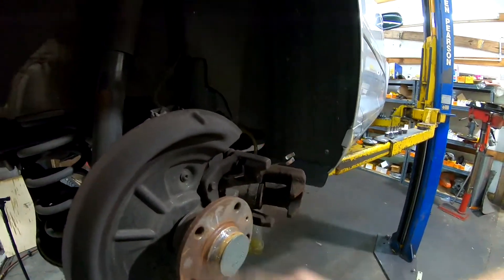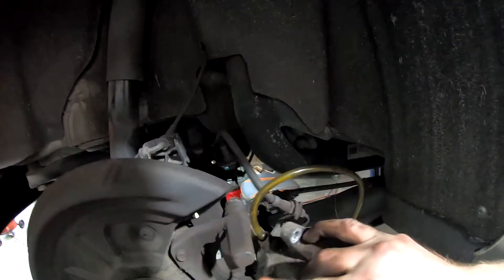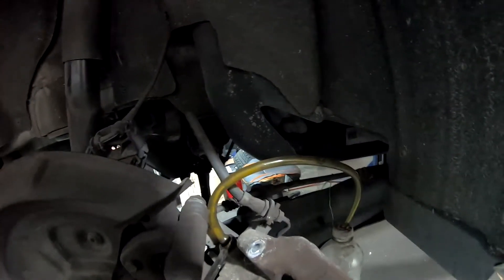So we'll clean up this hub. We take this off now. I bled the brakes and I've got to tighten that up actually, but it's still got fluid in there, so we're good.